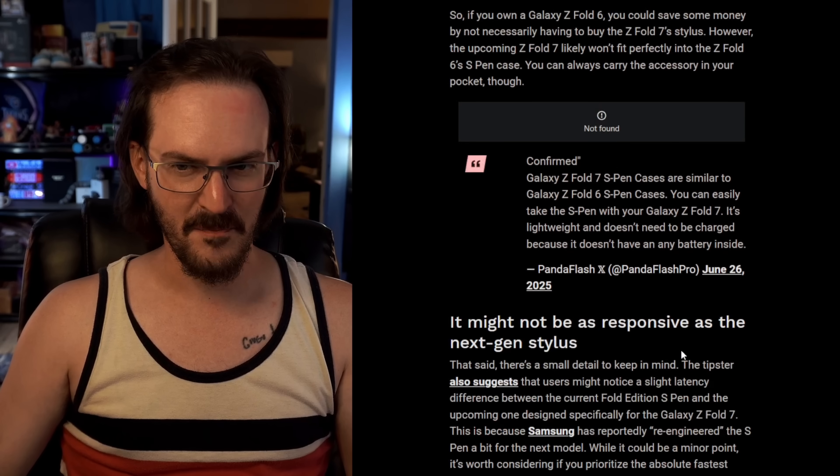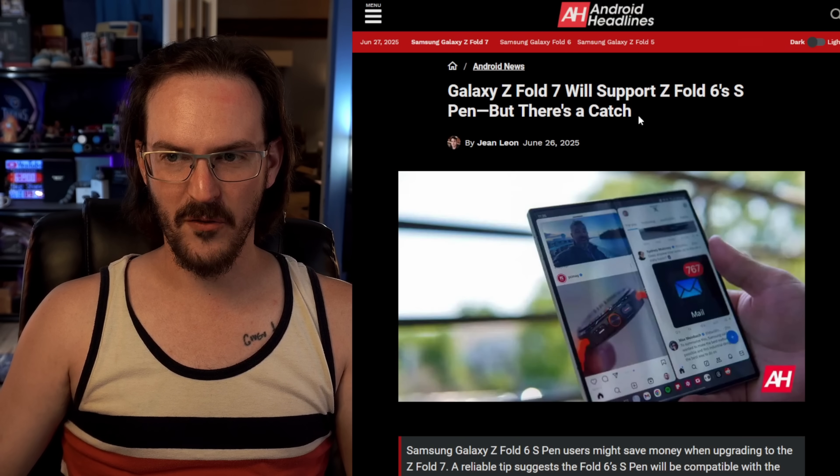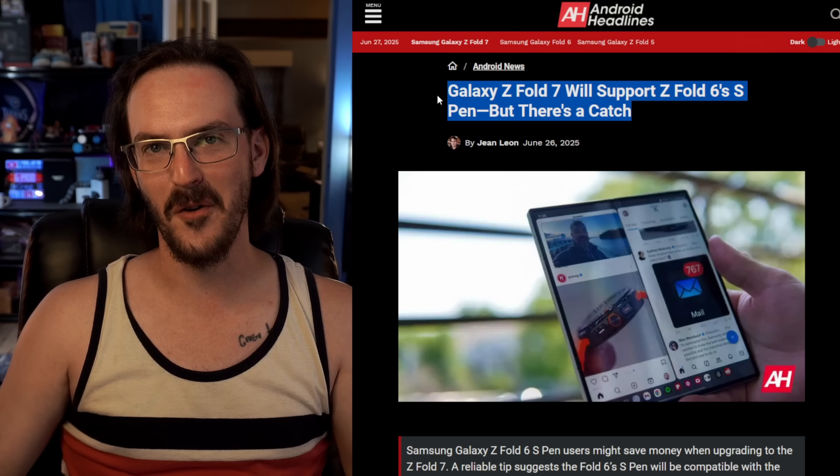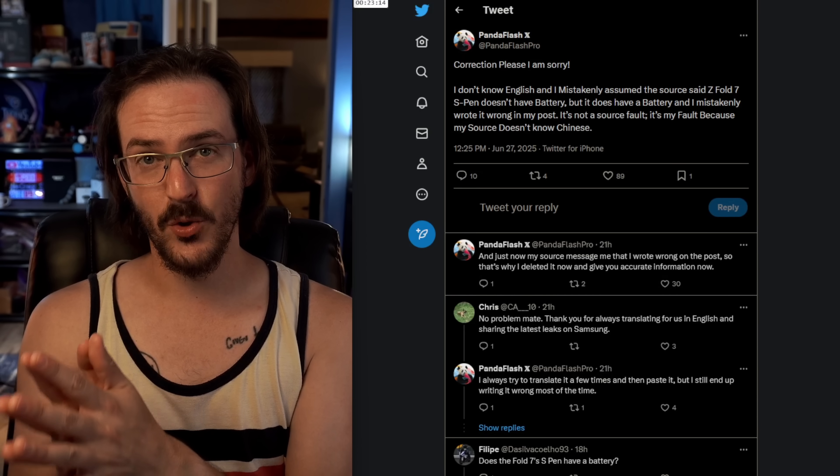Somehow from this, we have an article from Android Headlines saying that the Z Fold 6 S-Pen will work with the Z Fold 7. So let's talk about why that tweet was deleted.